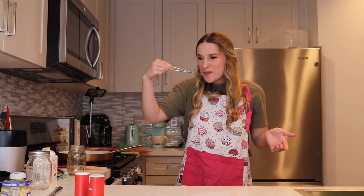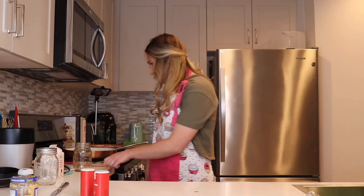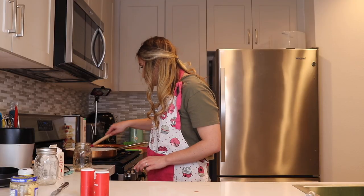Moment of truth. Actually, wait! That tastes like gravy. Wow! I'm actually so impressed! I'll come back to y'all when it's finished cooking.